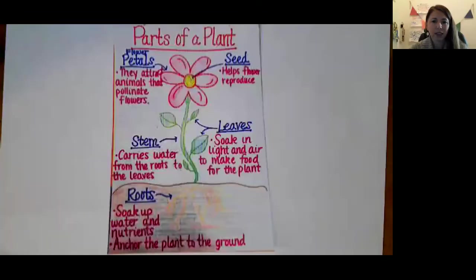Hi Heart Room friends. Today we are going to do some science together. We're working on our celery experiment number one. First, I want to screen share and show you the parts of a plant that we've been talking about for the last several weeks.